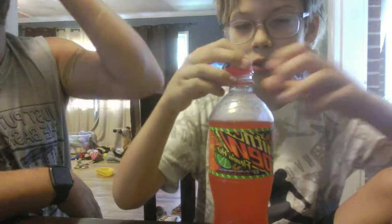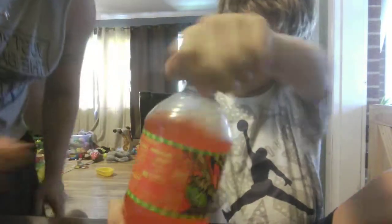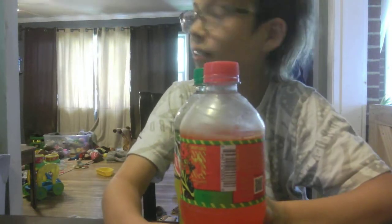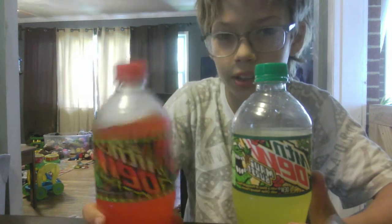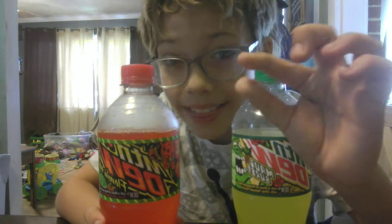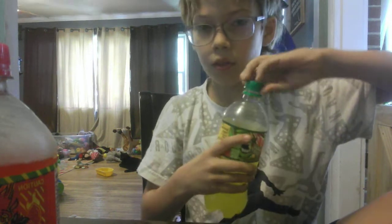The after flavor is a little hot, but yeah it just tastes like normal Mountain Dew. So which one do you like better? Pineapple — I think I like the pineapple better. This one is just like normal Mountain Dew, just with a little heat. It's not bad.